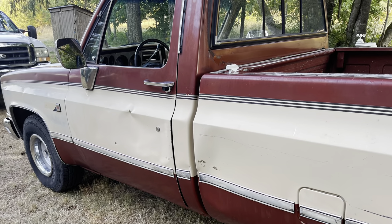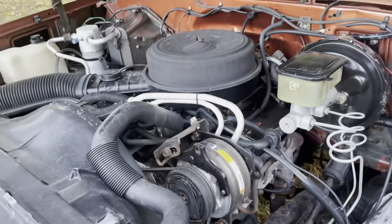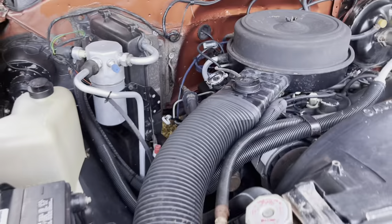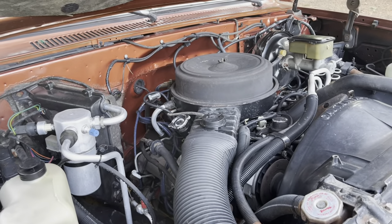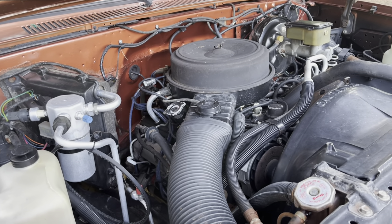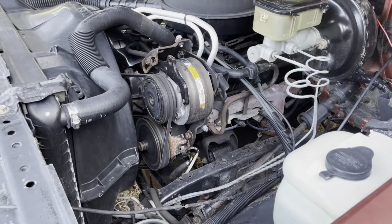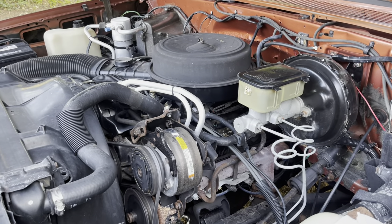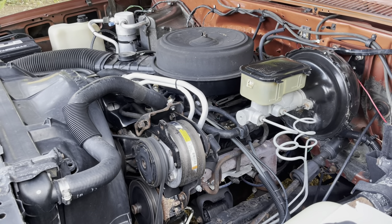I should have taken a before picture of this engine before we cleaned the engine compartment — it was really, really dirty. The acid wash, cleaning it there at the truck wash, really did a nice job on it. They charged me $25 to do the truck and $10 extra for doing the engine. Money well spent. The engine in the truck runs really good. It's a 350 engine that somebody installed in there — no telling how long ago — but it runs very well.